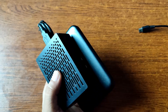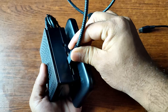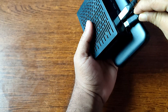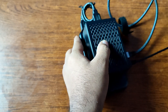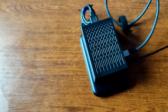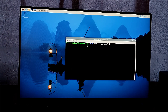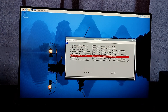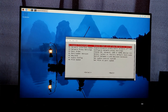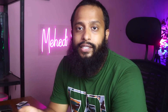Connect the keyboard, mouse, and monitor via the HDMI cable, then power up your Raspberry Pi. Now your Raspberry Pi should boot from your external SSD drive, not from the SD card. Using the Raspberry Pi configuration page or raspi-config, you can expand the whole drive as your system drive.